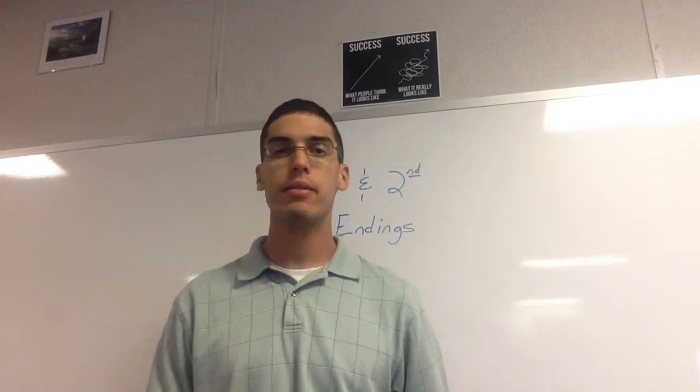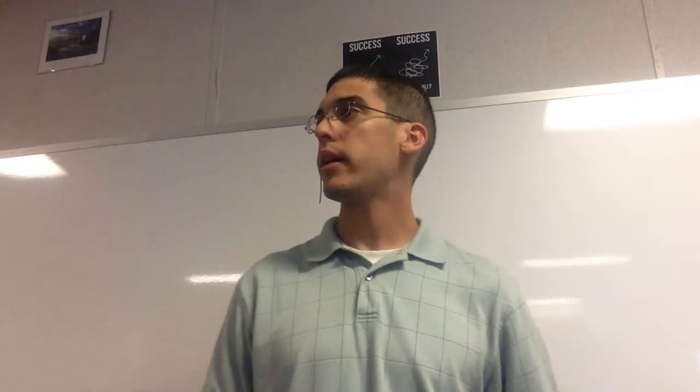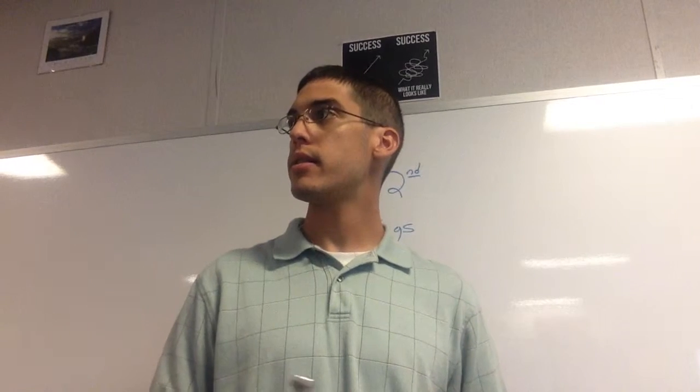Here is lesson 29 for trumpet. We will play numbers 69 and 70.